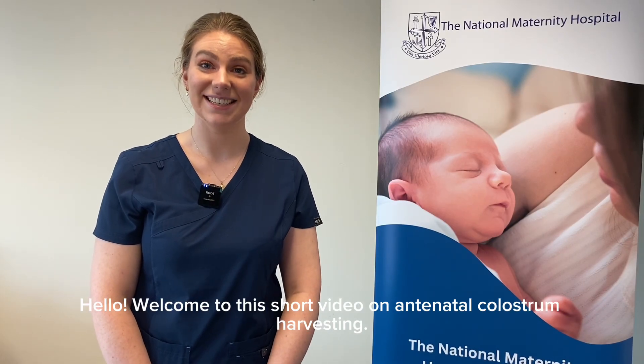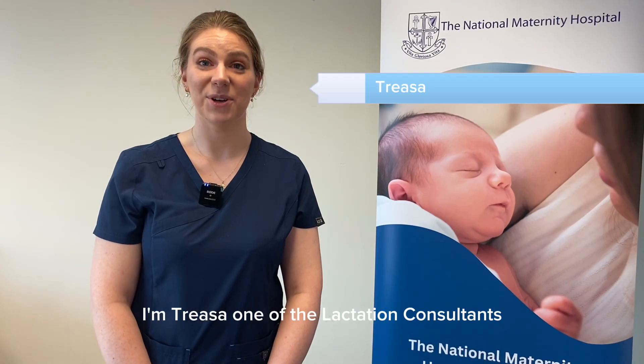Hello, welcome to this short video on antenatal colostrum harvesting. I'm Trasso, one of the lactation consultants here in the National Maternity Hospital.